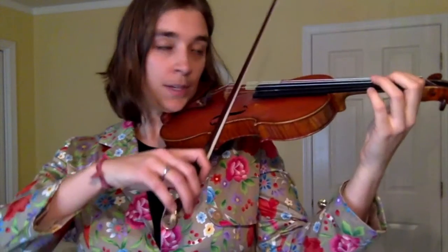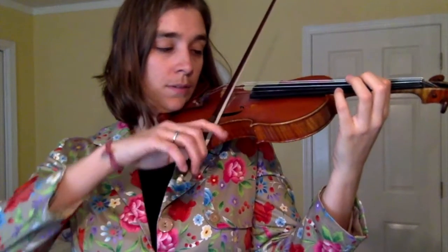Now let's take this another step. We're going to do two real notes and one fake note, then slide. Then two real notes and a fake note, and slide back down to the B until you hear it, and then play a real note.